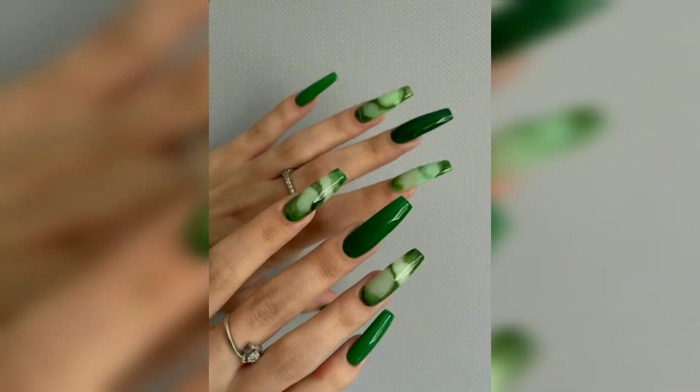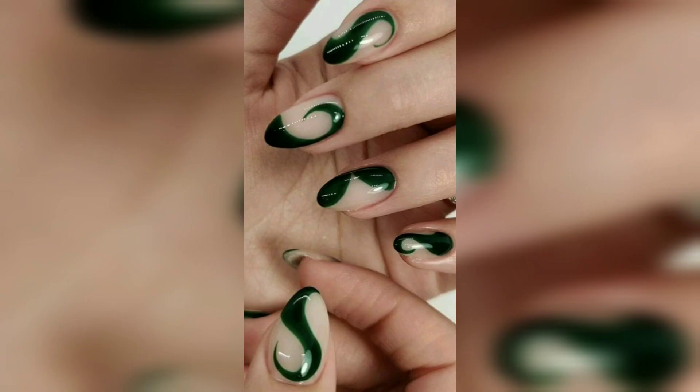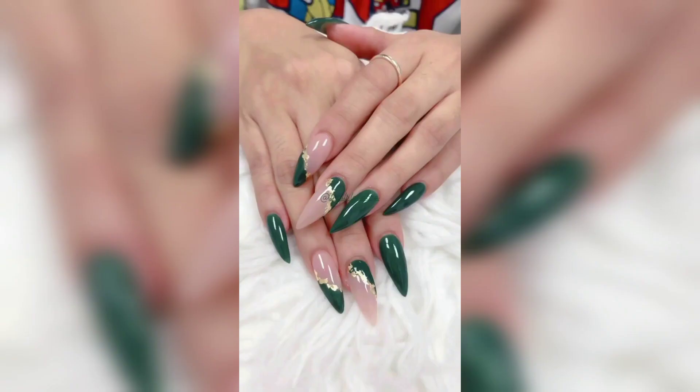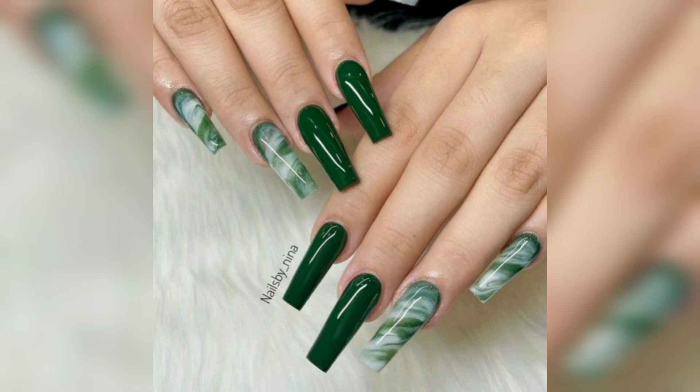For a high contrast look, opt for three shades of green nail art and this look is great. Start with a light base and use a fine nail art brush to trace on your wavy lines, then seal the look with a top coat.